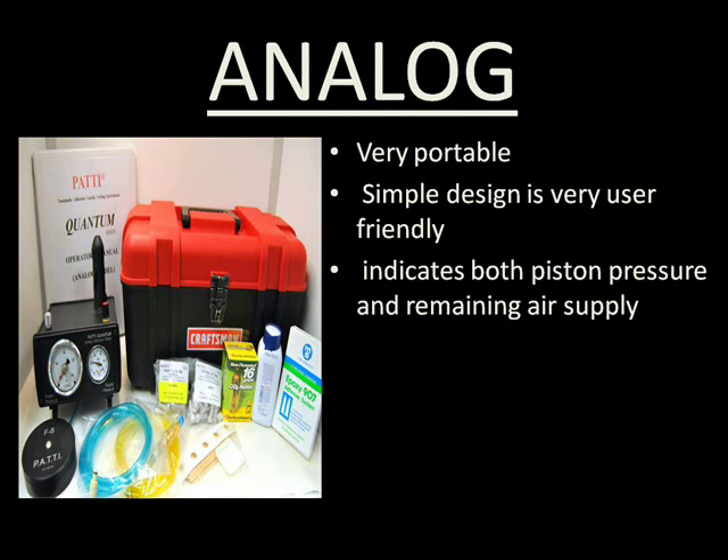Like all of the Patti's current models, the analog package comes in a rugged, powder-coated case, can be used with any of Semmicro's pistons and pull stubs, and is designed to fit both CO2 cartridges or larger shop bottles.